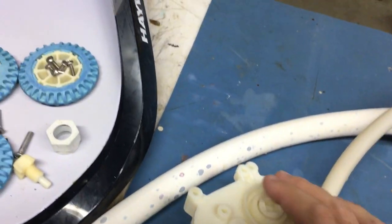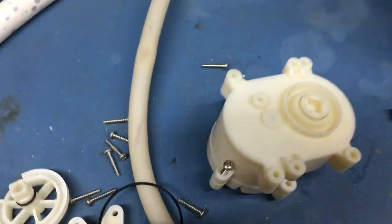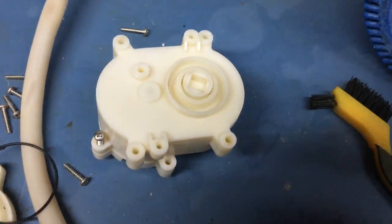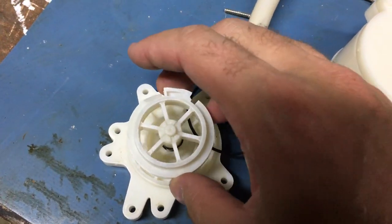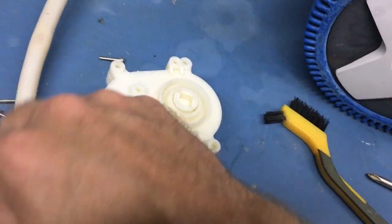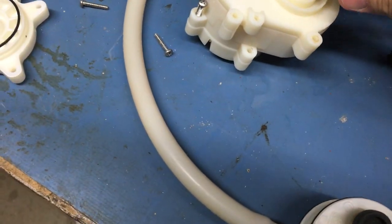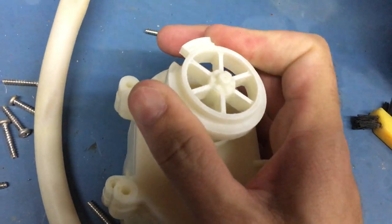That brings me to what it gets spun by, which is this piece — I believe on the parts list they call it a timing pack or timing kit. This piece fits into here, and those are bolted onto the back of here.